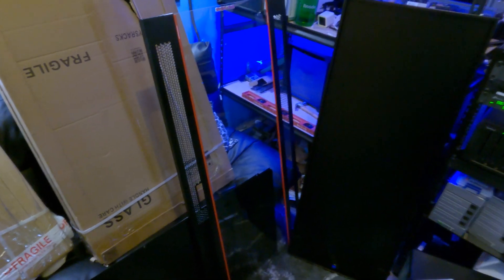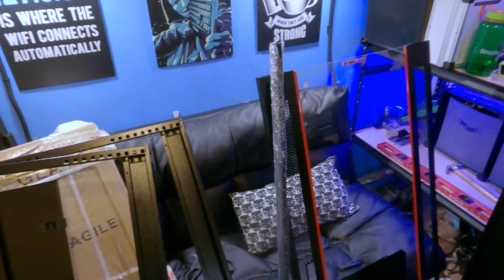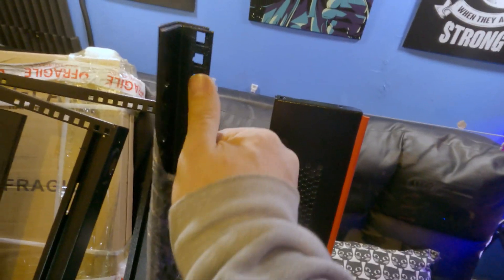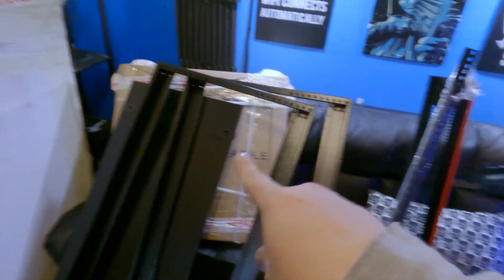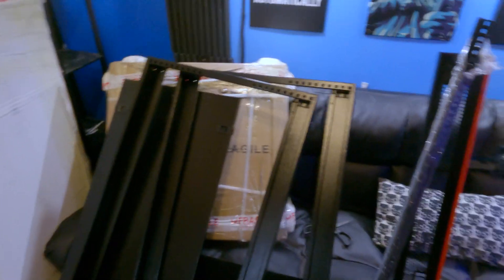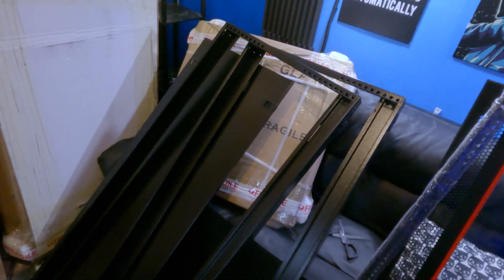Let's take a look at the second box — that's the one with the big hole in it. Basically it had the front and back of the frame, and then wrapped up here we've got some corner posts so we can have our rails and that sort of thing. I'm going to assume that last box is going to be the top and bottom, and I think there are instructions in there.